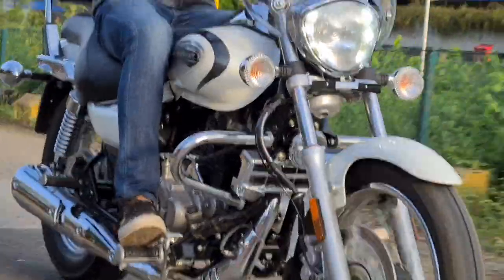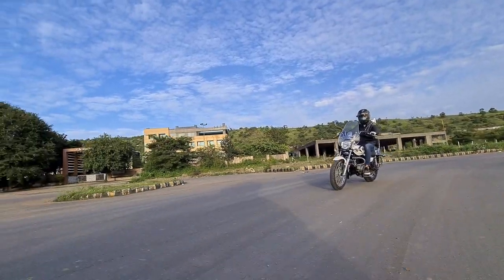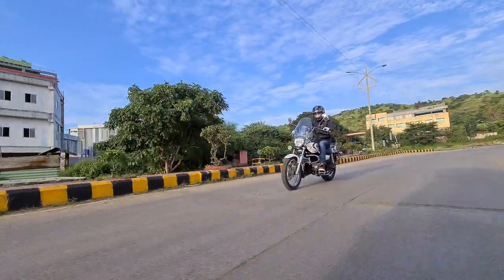Whereas the 220 Cruise is one of the best cruiser bikes you can get on a budget. Even if it doesn't have a parallel twin engine, a single cylinder 220cc engine is enough to give you good highway maintaining speeds.